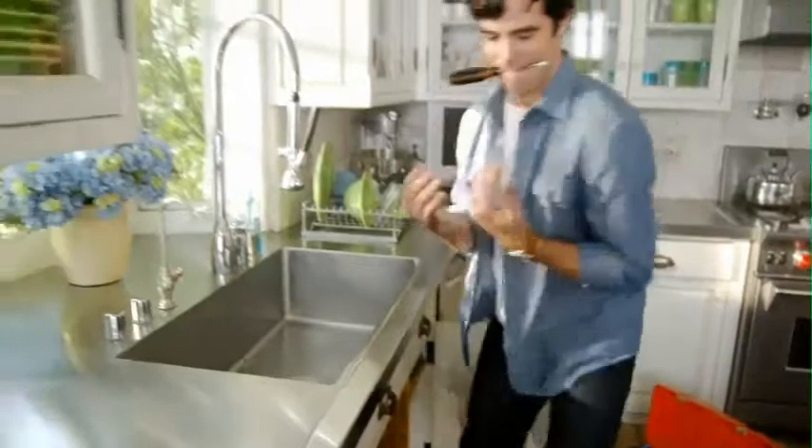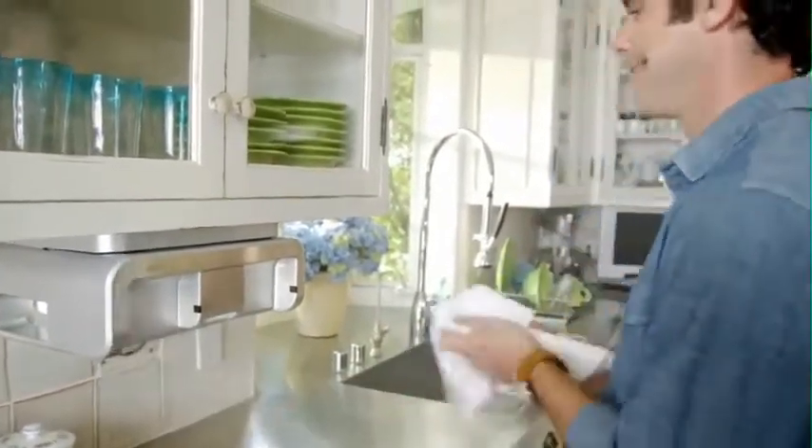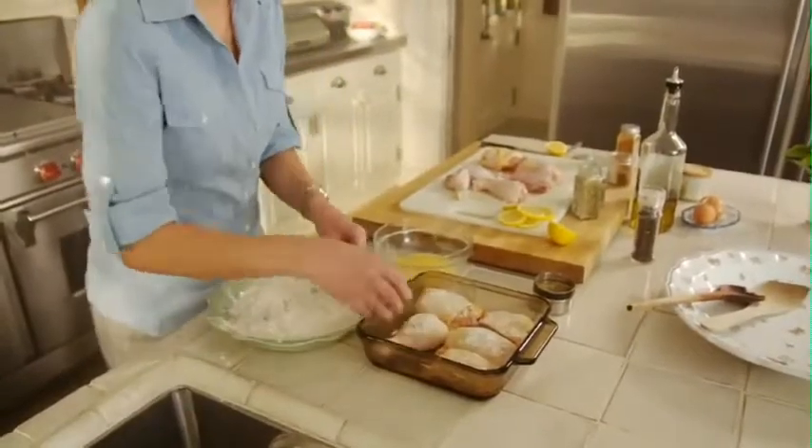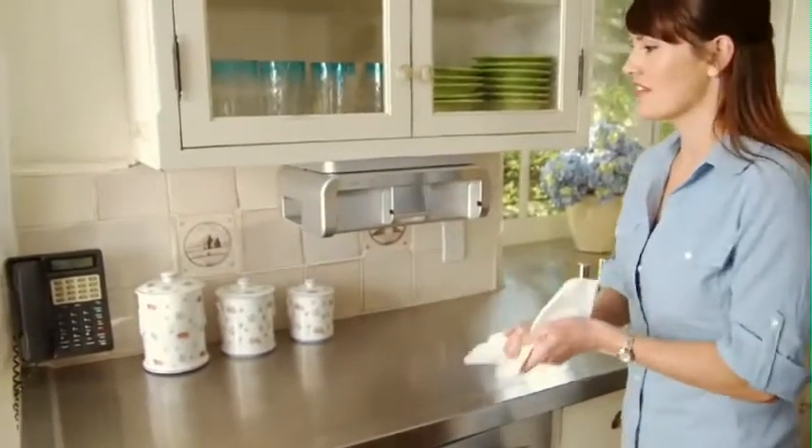The CleanCut Automatic Paper Towel Dispenser is not a gadget. Dispensing and cutting is fast and easy. And when you're preparing a meal, there's no more spreading germs. You only touch the exact amount of paper towel you'll need, and the rest of the roll stays clean and dry.